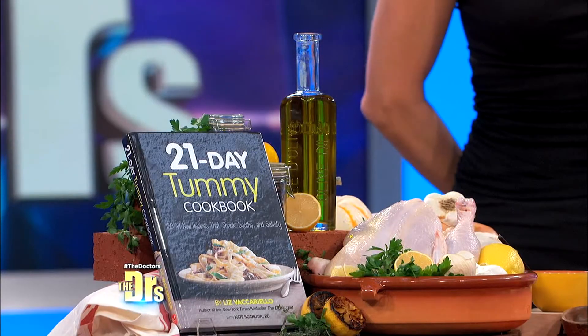How can a brick help you lose your belly? It's just one of the tummy-tucking tricks featured in the 21 Day Tummy Diet Cookbook by Reader's Digest Editor-in-Chief Liz Vaccarello. Welcome back, Liz. Thank you very much.